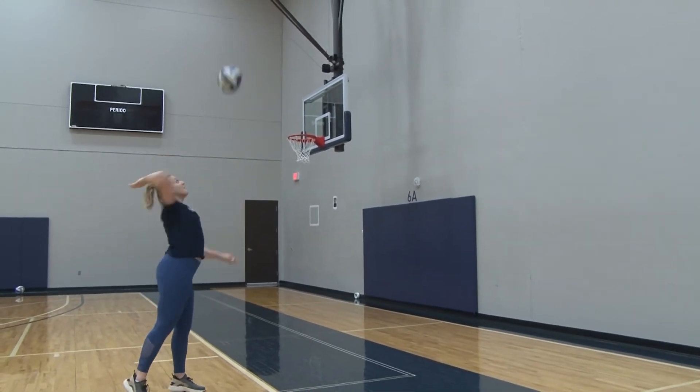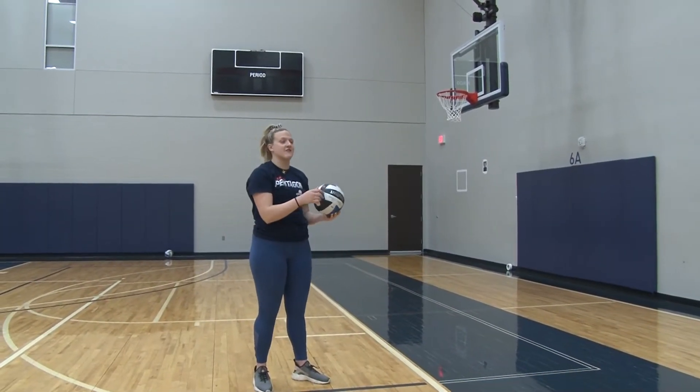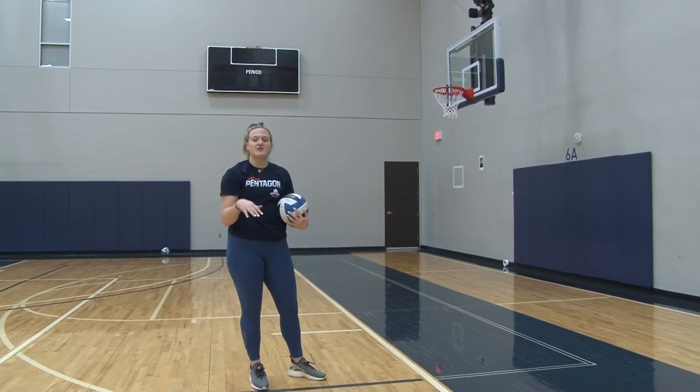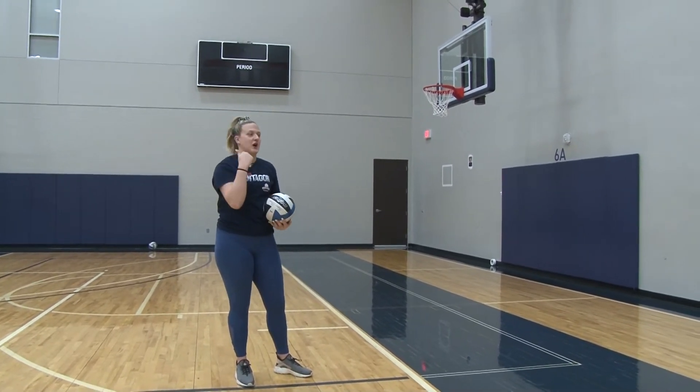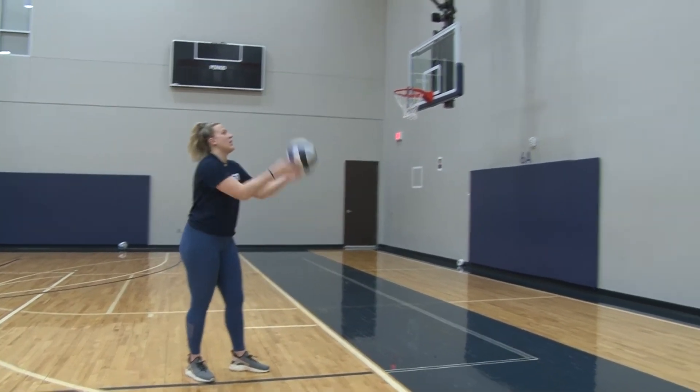And then reset. After you do 10 of the swing, catch, reset, toss again — after you do 10 of those, you can move on to a rhythm and keeping the ball alive, continuous, like so.